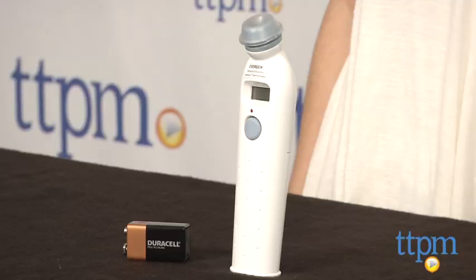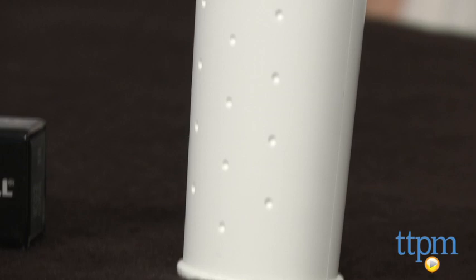The Temporal Artery Thermometer measures the core body temperature, which is comparable to using a rectal thermometer, though much less invasive.